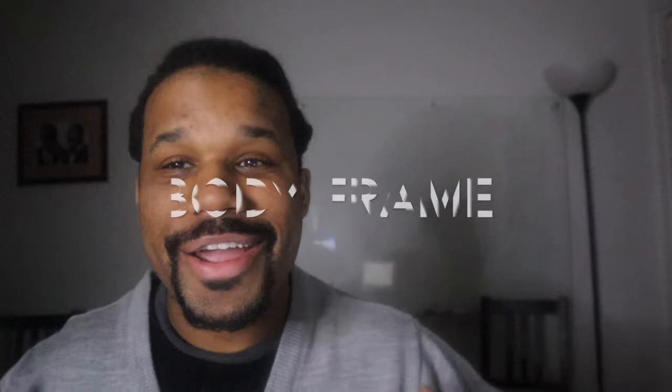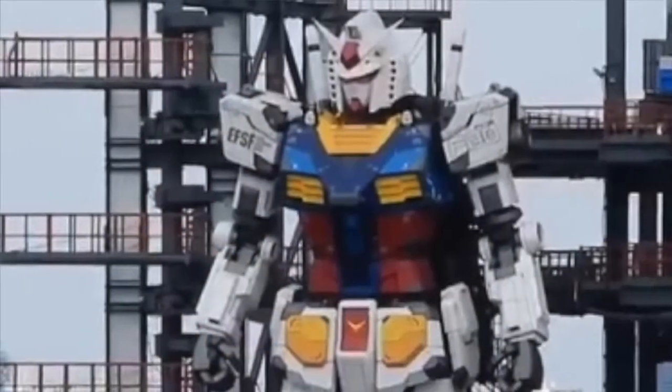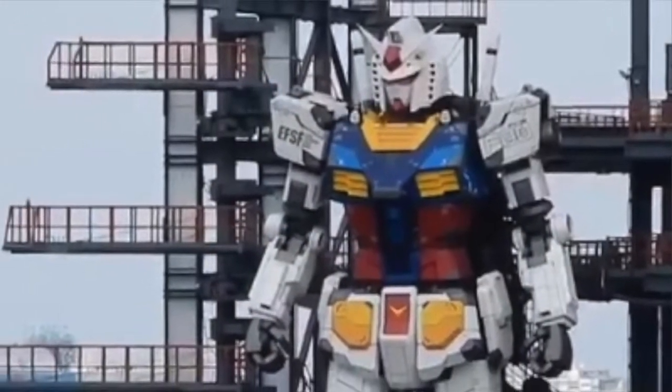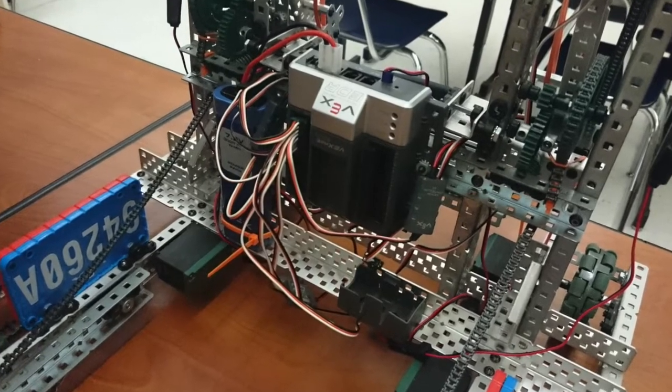Four: the body frame. You gotta have a body — the body is the structure, the torso of the robot, and what is inside of it. The electrical structures are generally in the body as well. But you need that control system — that's the main part.